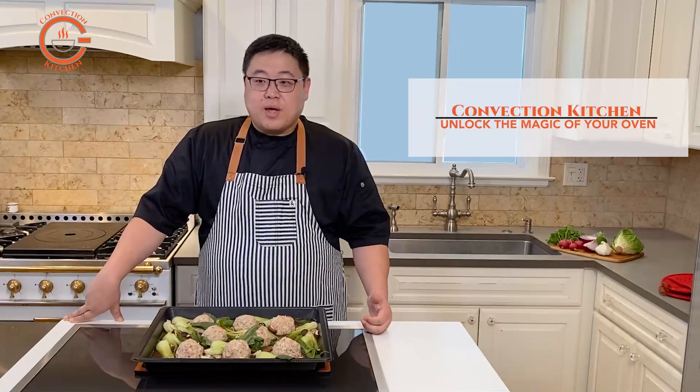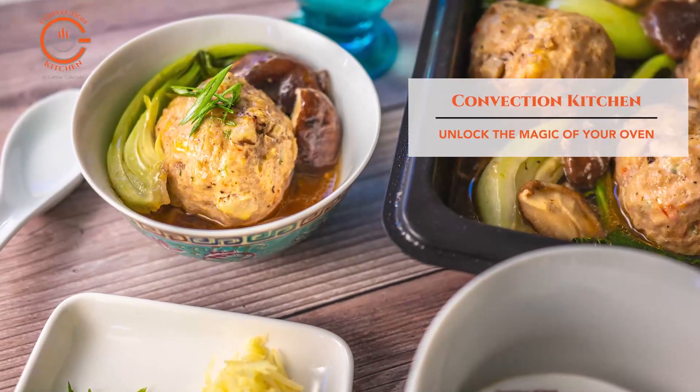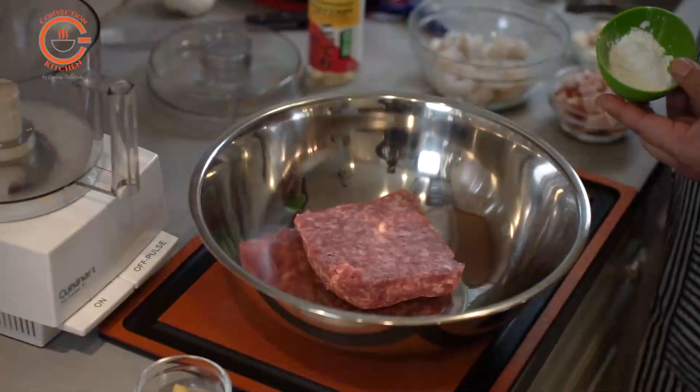These Asian-style meatballs are quick to prepare and packed with flavor. Let me show you how to make them in the steam oven. The first thing you want to do is put together the meatball mixture with the seasonings to marinate them a little bit.